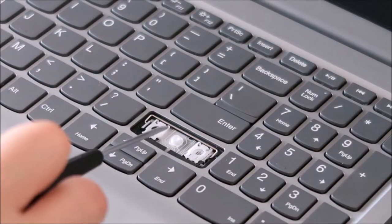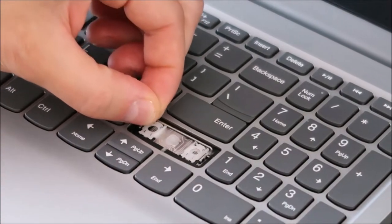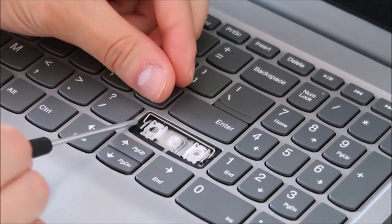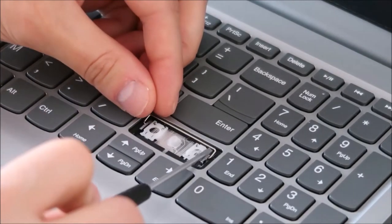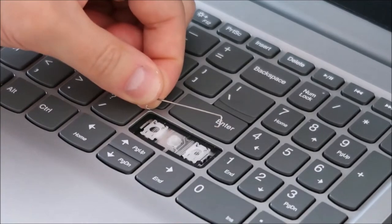In order to get this out, the stabilizer bars come out easy enough — they're pretty free flowing in there, they slide back and forth. They're put into holes on either side. Just take one, slide it out of the hole, slide the other end out of the hole, and that comes out fairly easily.